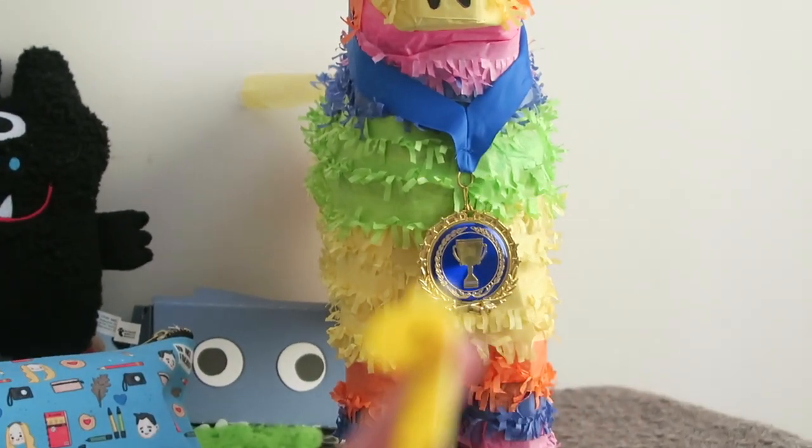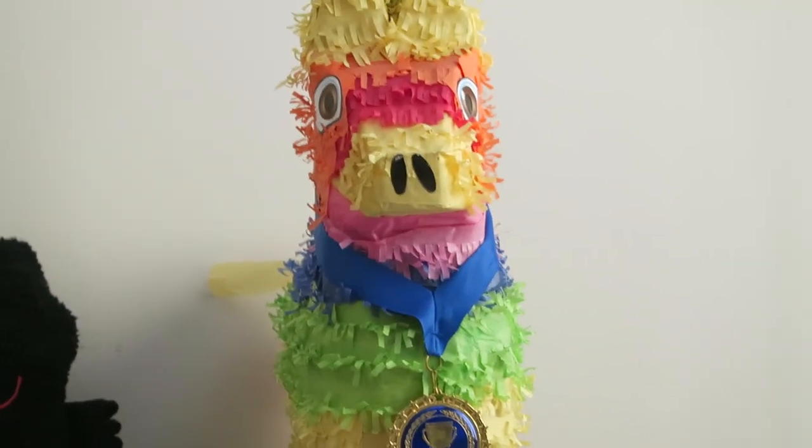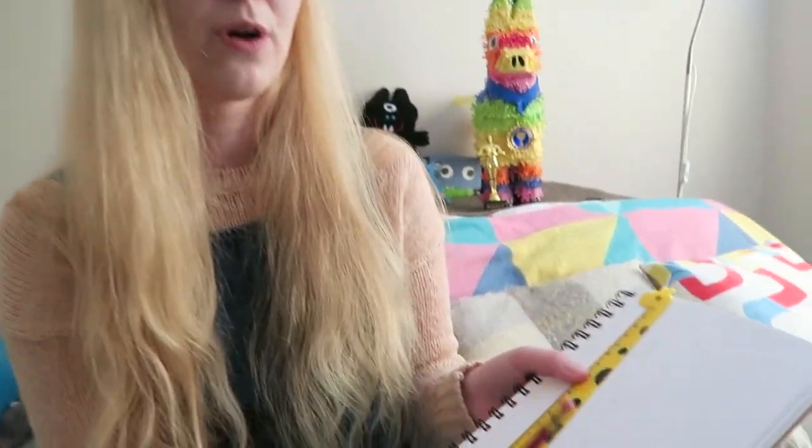Why is Monty wearing that medal? I don't know, it's actually mine. Has he stolen it off me? He can babysit. Oliver, no. Okay, so we're going to be drawing giraffes. The catch is that we have to draw all the lines for it with a ruler.